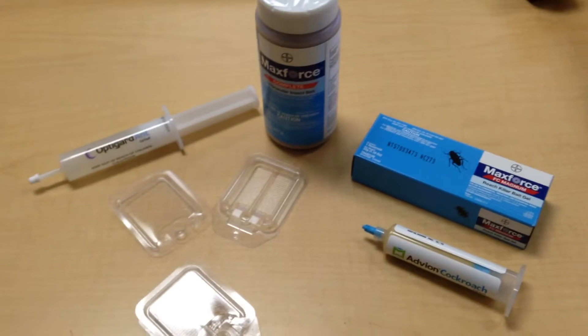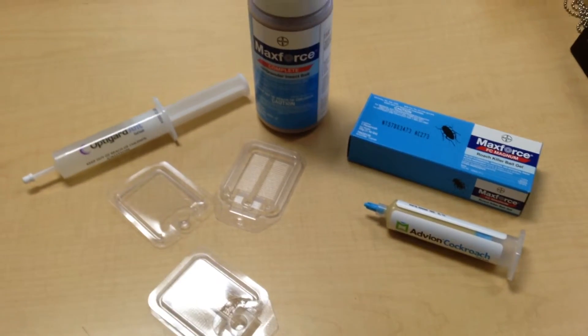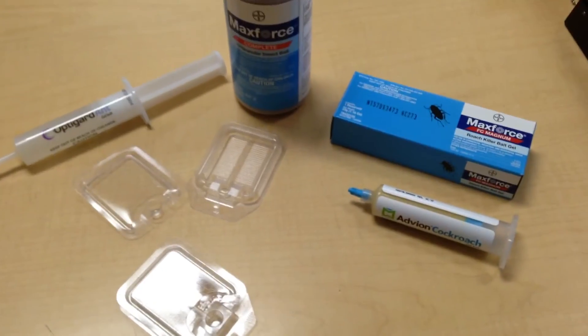Anyway, I hope you enjoyed this little video. I look forward to selling you some of these Bait Plates — excellent little tool.